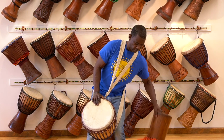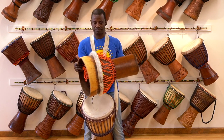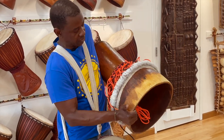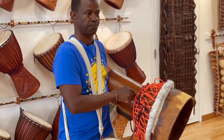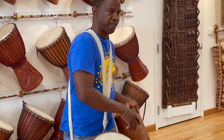I bring this djembe here so you know how djembe is made. Carved by blacksmith, four materials: wood, skin, rope, and metal. With those four materials, you can make my favorite instrument.